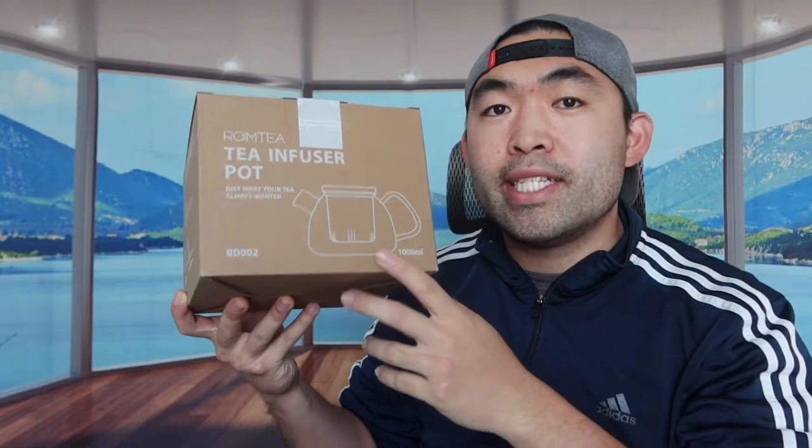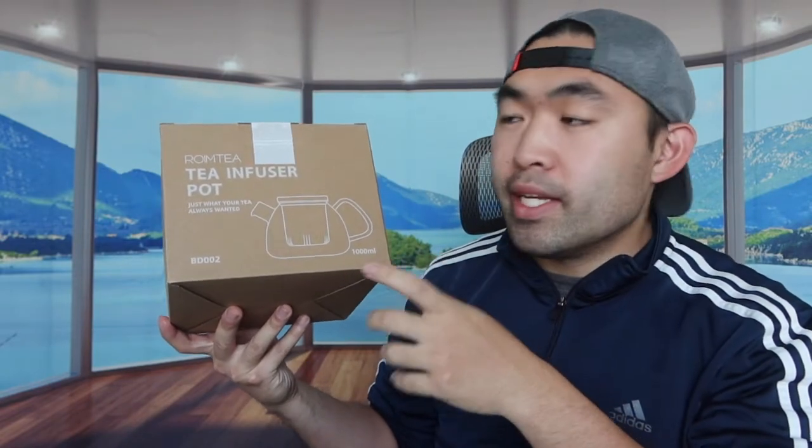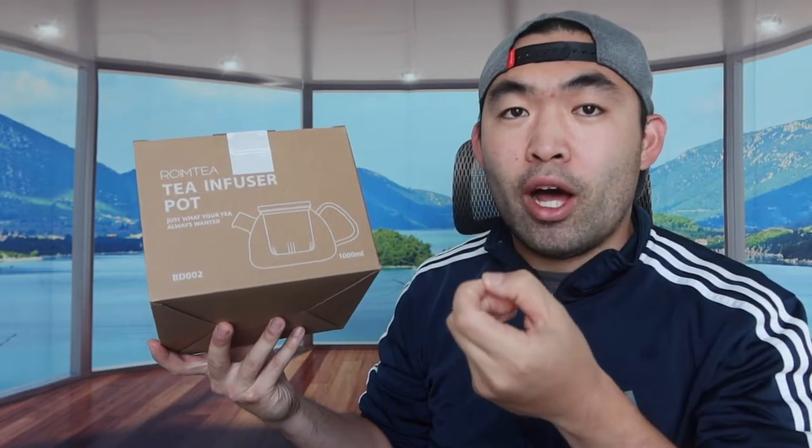Hey T-Squad, welcome back to my episode of Is It Worth It. So for this episode, this is the Kumi right here, and basically what this is, it's a tea infuser pot. The actual product is made out of real glass, which is pretty awesome.